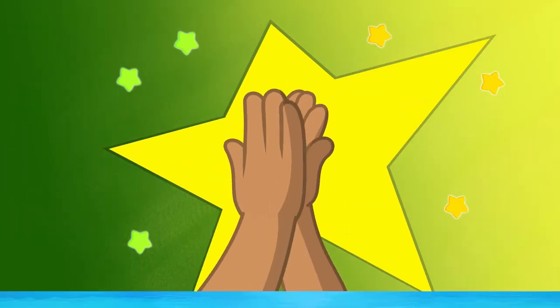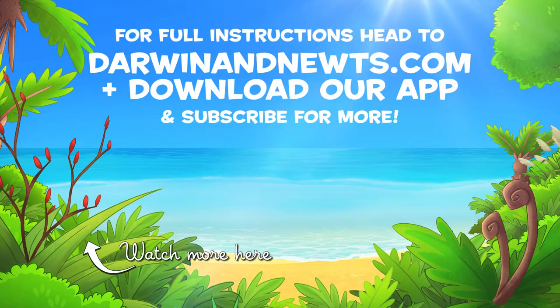Awesome! We would love to see your butterflies, so be sure to share them with us. For full instructions, head to Darwinandnewkes.com.